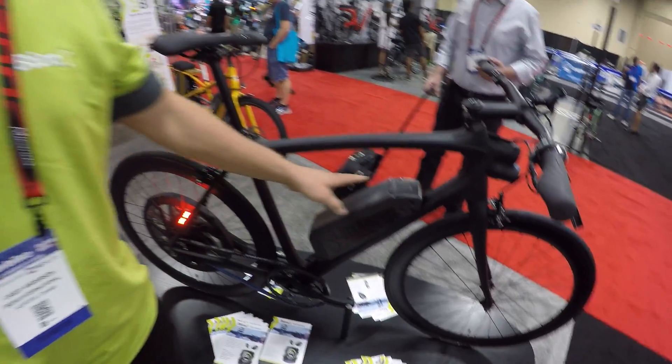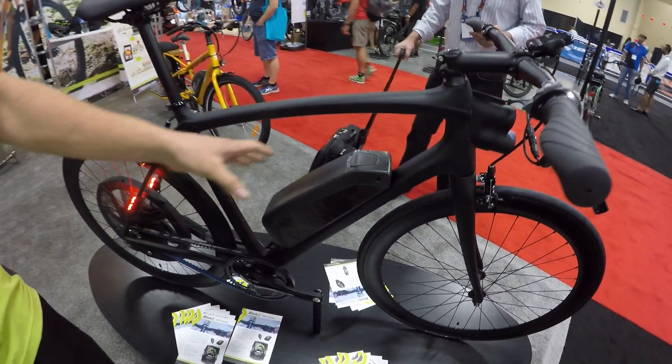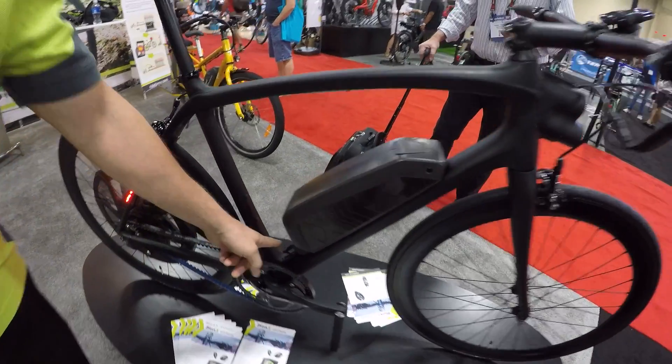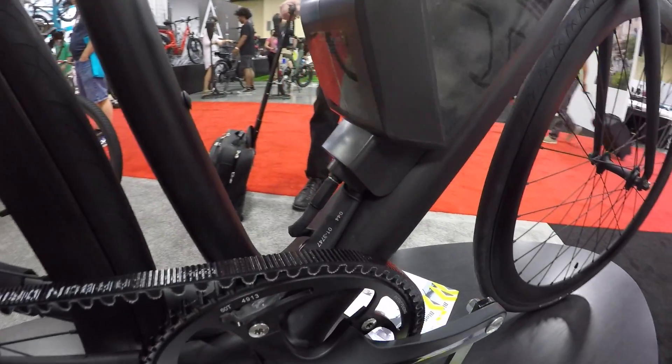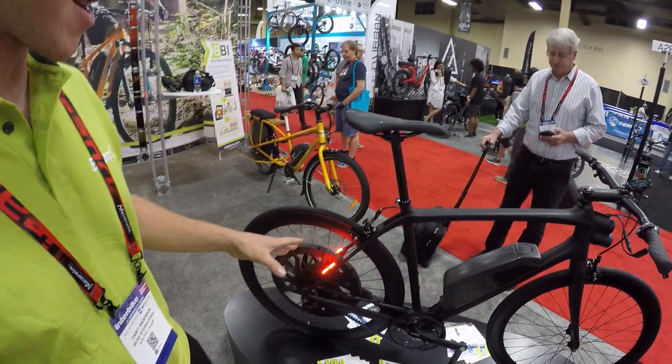We've got a huge battery pack here. This one is 317 watt-hours — it's actually our smallest battery. We have another level of 423 watt-hour battery as well as a 555 watt-hour battery. They all have a similar teardrop casing design and all come with a DC output. This is a custom Trek Domani that we've outfitted with various accessories.